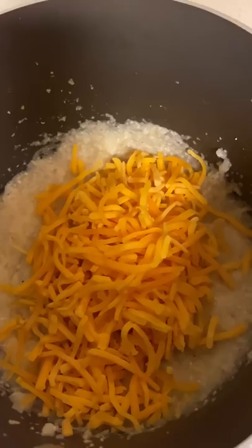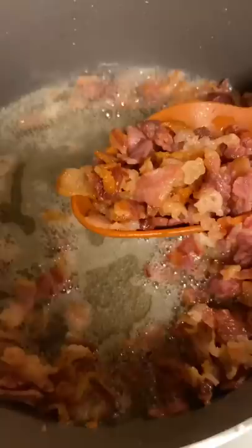Cut up one pound of bacon into small pieces and put it on the skillet. Scoop all the bacon out into a bowl and keep the grease. Carefully add two pounds of shrimp to your bacon grease.